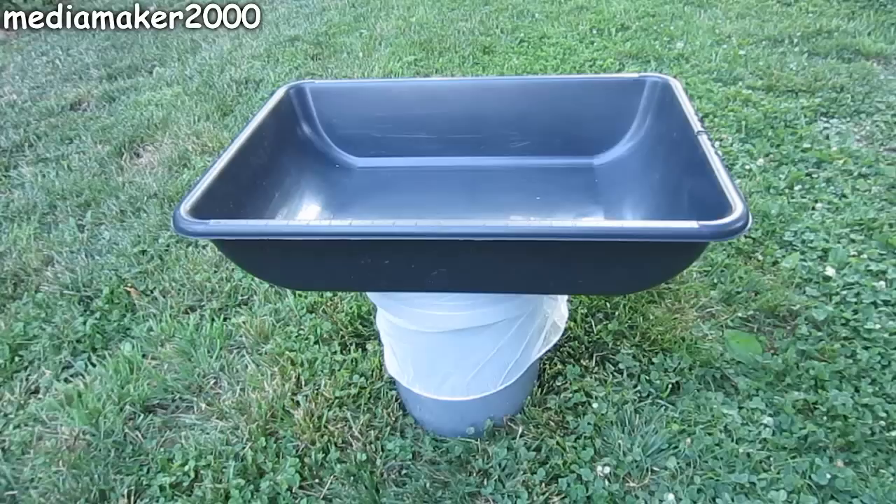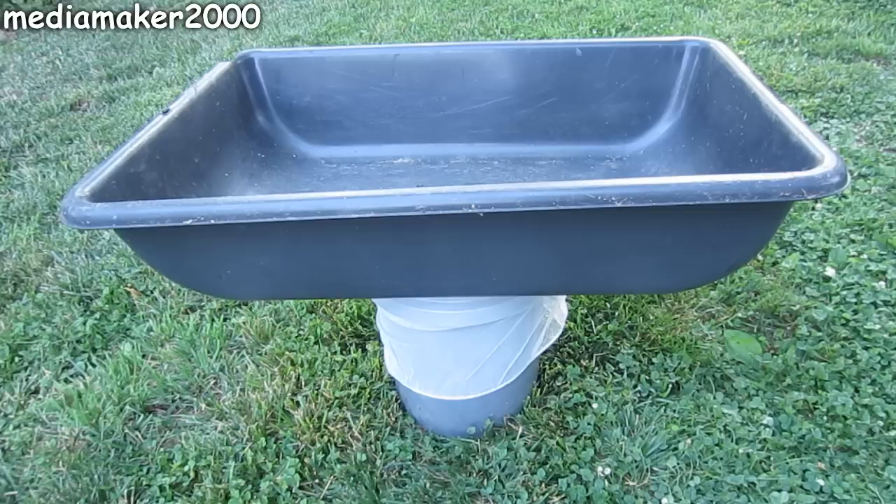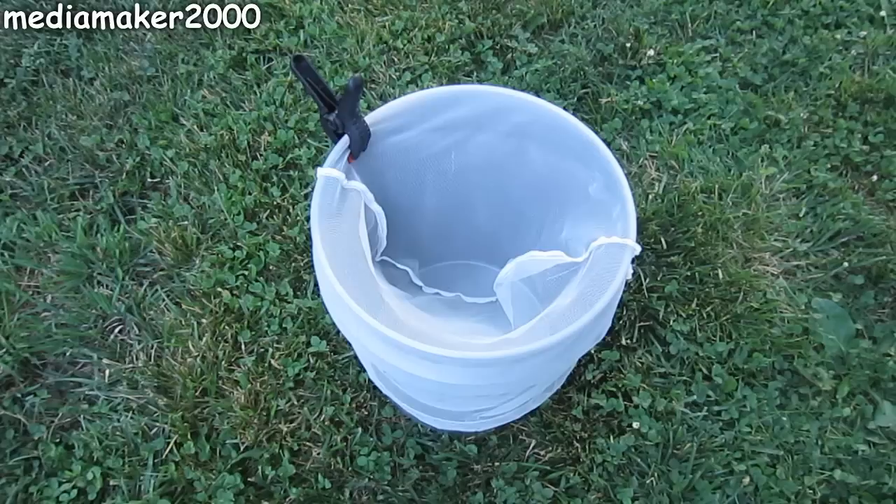If you want to catch even more rainwater in your 5-gallon bucket, you could purchase a mortar mixing trough from Home Depot, Lowe's, or similar stores, put a hole in the center, and set it on top of your 5-gallon bucket. They make two different sizes — this is the small one and this is the large one. You could probably build a little 1x2 frame to hold the trough up above the bucket and have a little downspout built into the center to drop the rainwater down into the bucket.